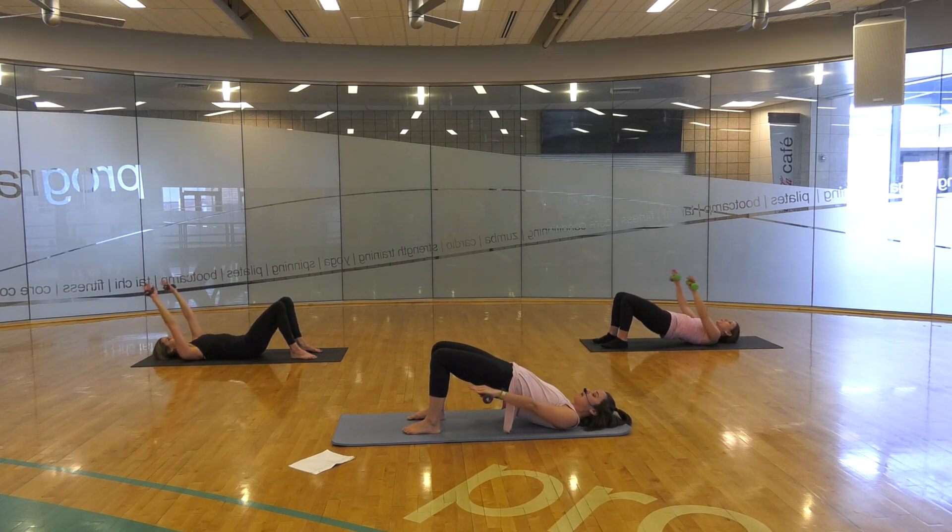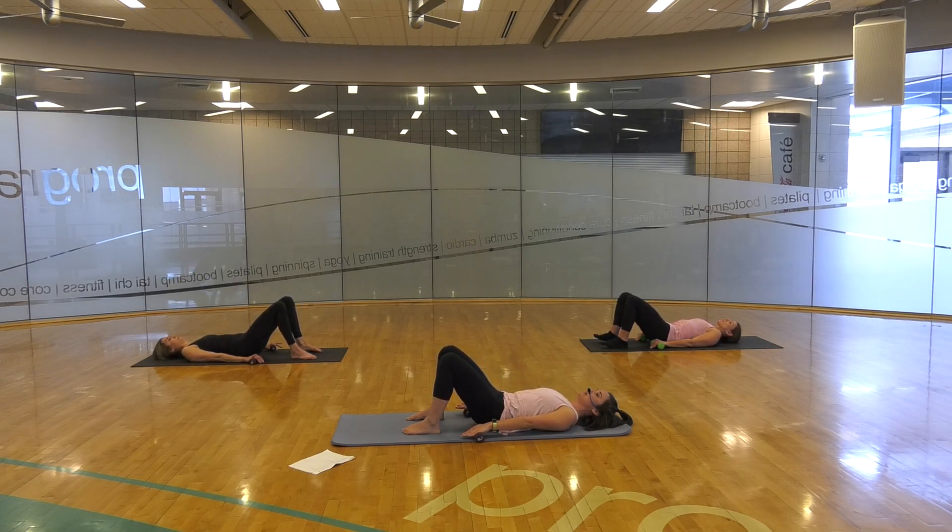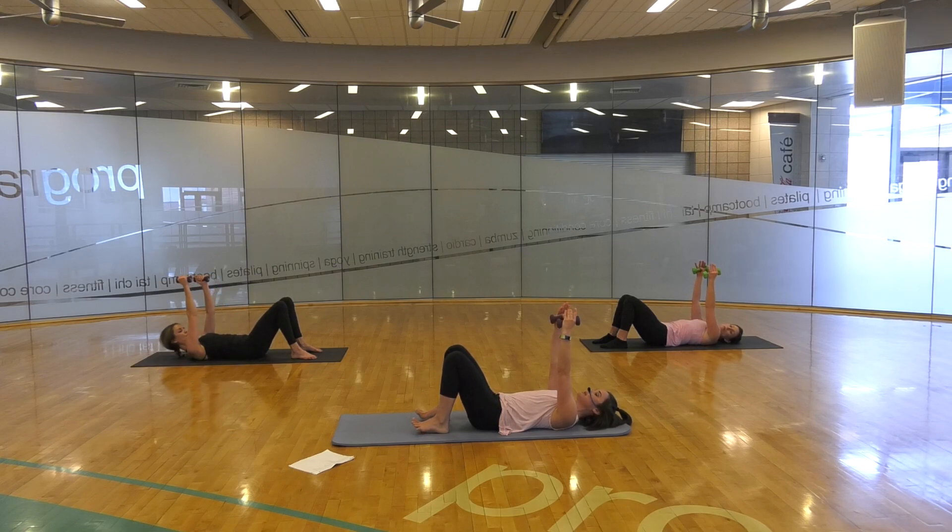Let's hold at the top. Placing those hands on the mat if you'd like. Pulse for eight, seven, six, five, four, three, two, one. Roll down. Hands can stay down on top of your weights or they can extend back for this next sequence: one-legged bridges.